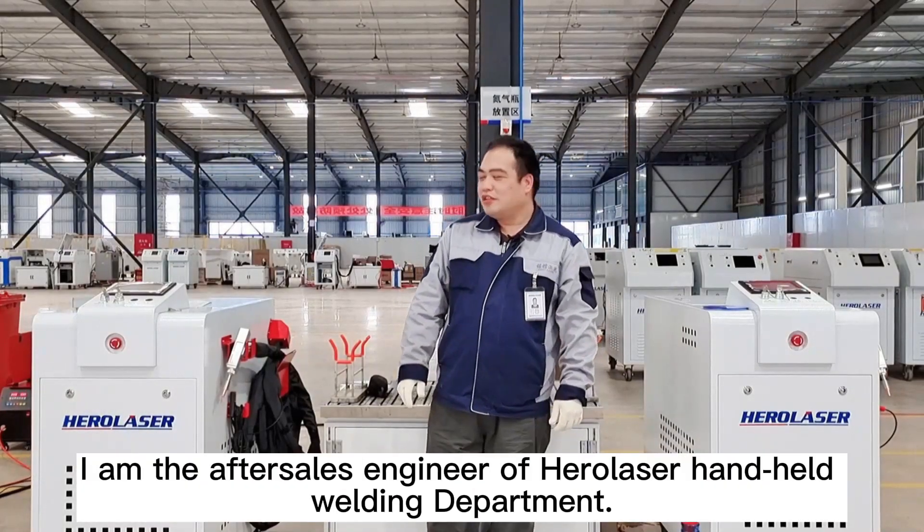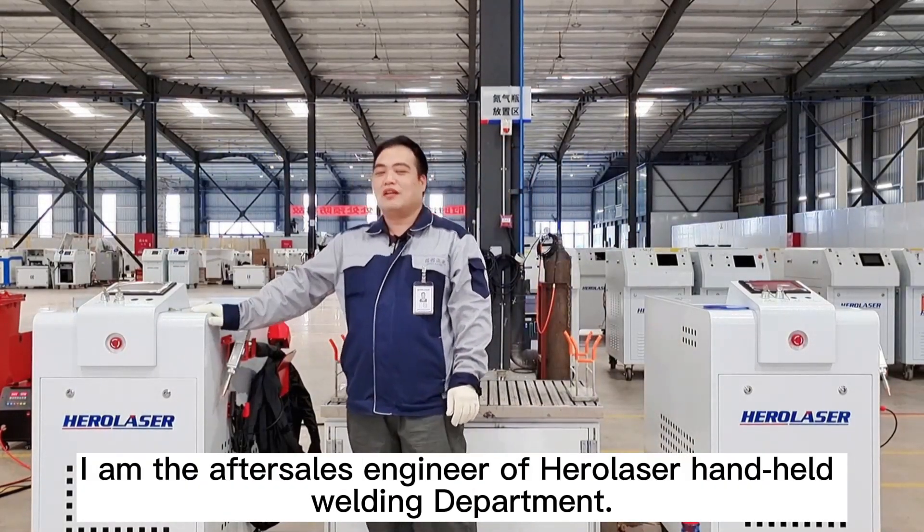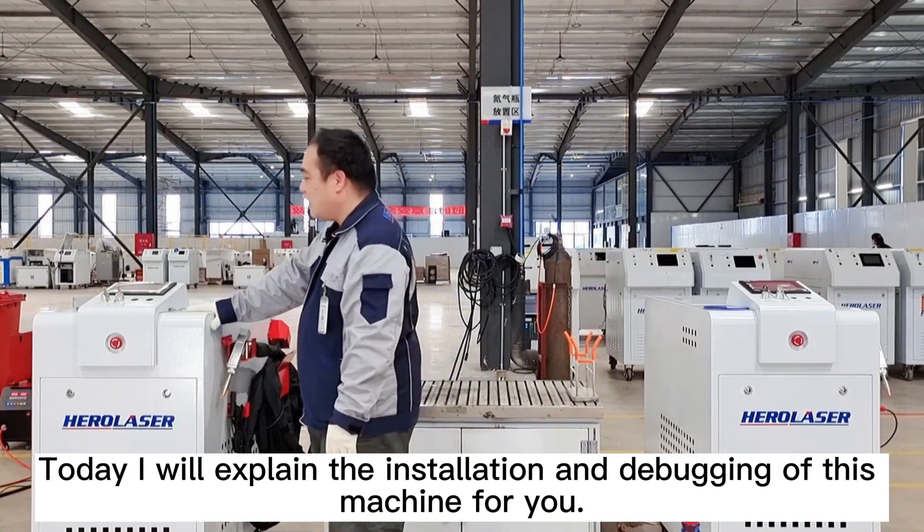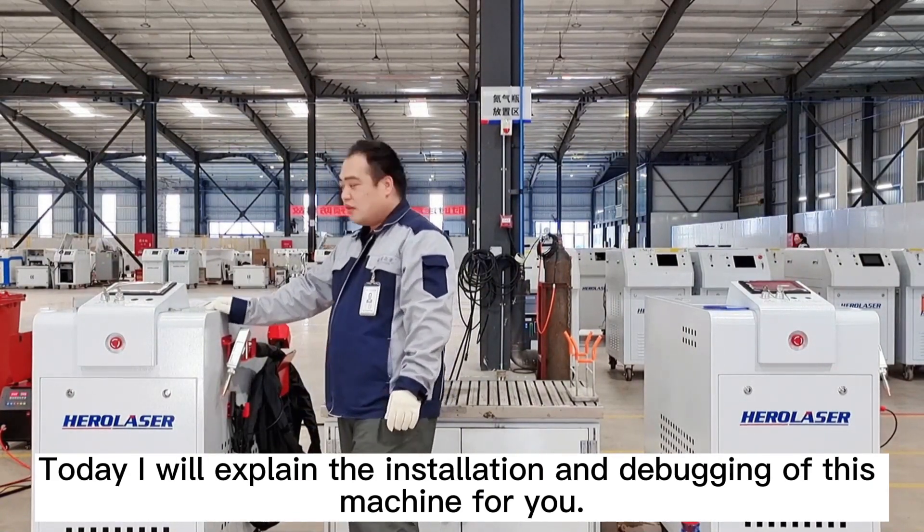Hello everyone. I am the after-sales engineer of HairLaser handheld welding department. Today I will explain the installation and debugging of this machine for you.